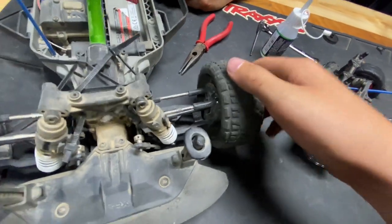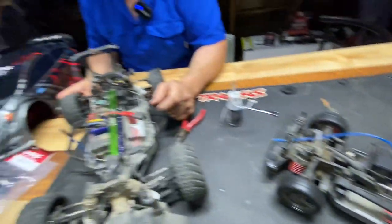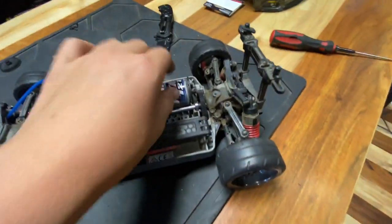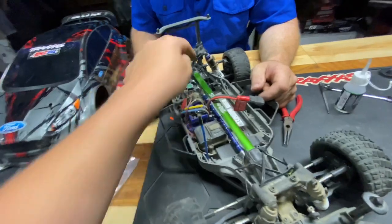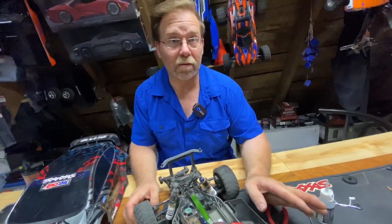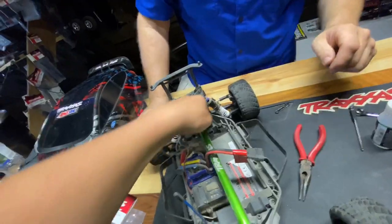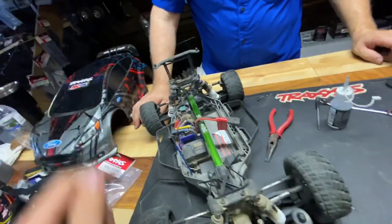It actually is more mandatory on the brushless cars rather than the brushed cars, because brushed cars are slower — they run out of the fluid more slowly. The faster ones need the fluid more.